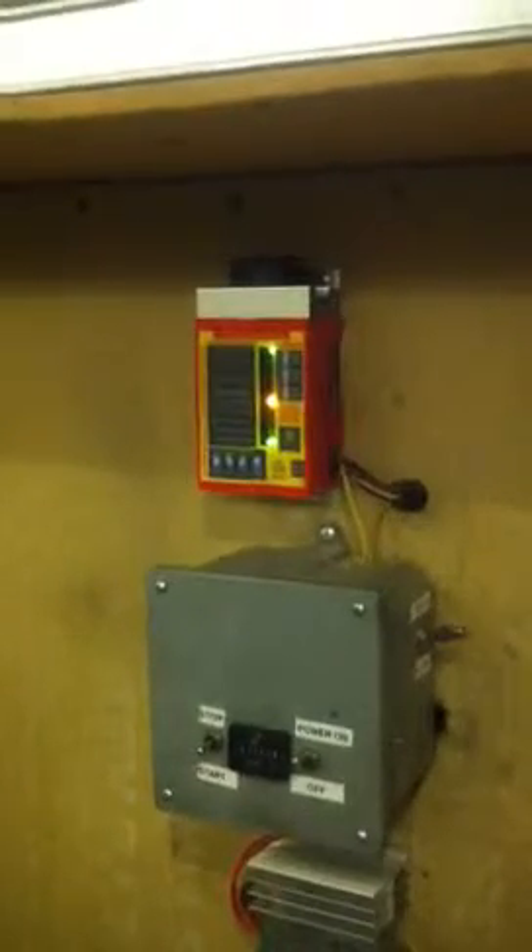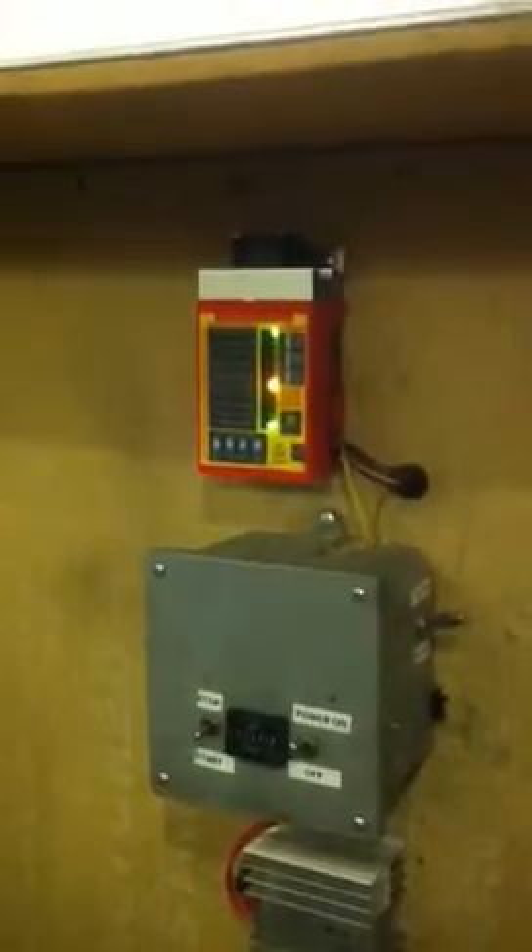This is my diesel battery charger for my battery. It's a three-cylinder Caterpillar diesel with a Leece-Neville 28-volt, 200-amp alternator that charges the battery. This top box here is a voltage regulator or charger — I took the internal voltage regulator out, and this is a three-step charger that also senses the temperature of the alternator.